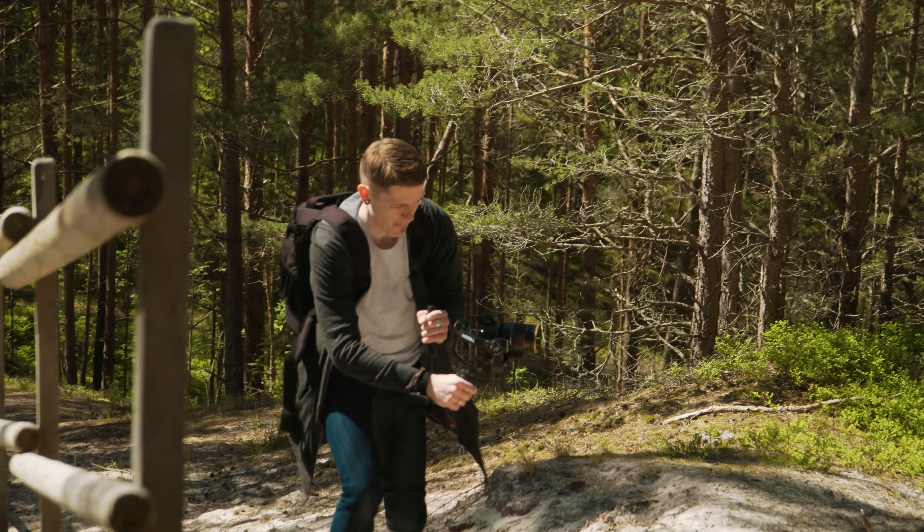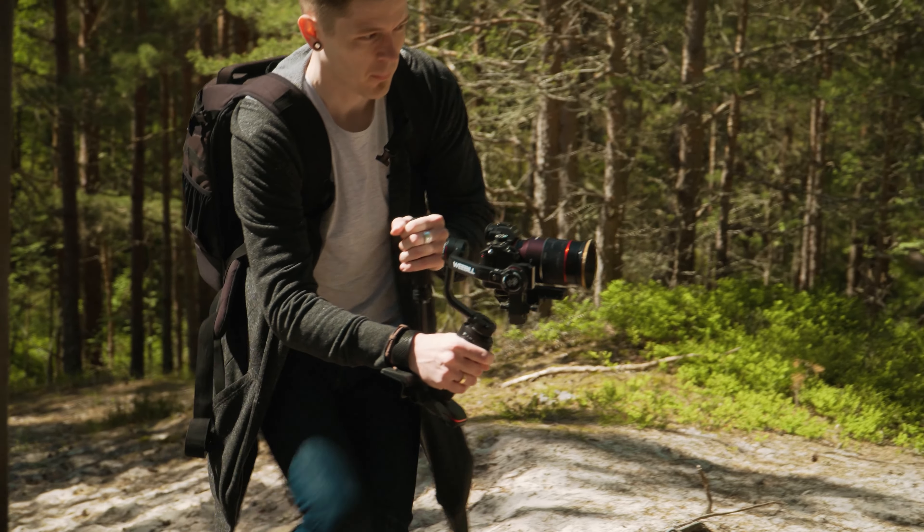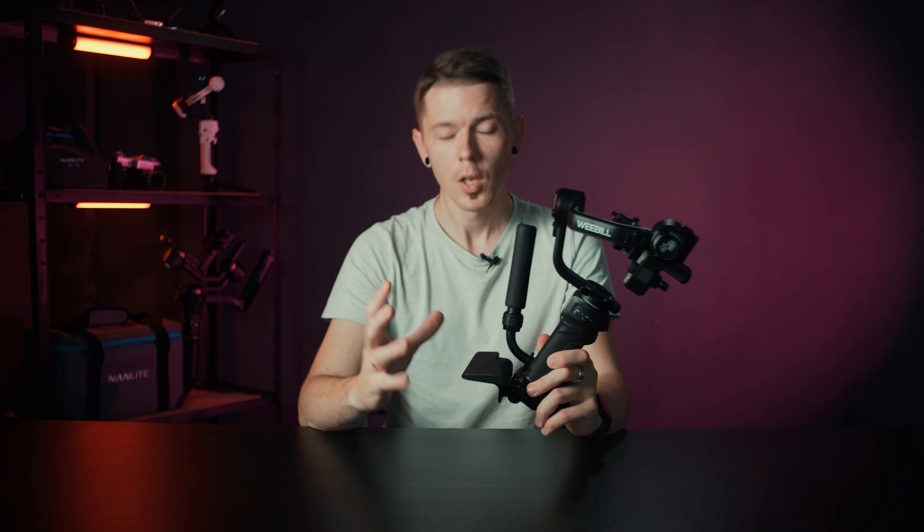The wrist rest really helps to take out some of that weight and makes working with the gimbal much more convenient, so this is a nice element they have added. And the grip — the grip feels fantastic in the hand. It reminded me a little bit of the Crane M3.